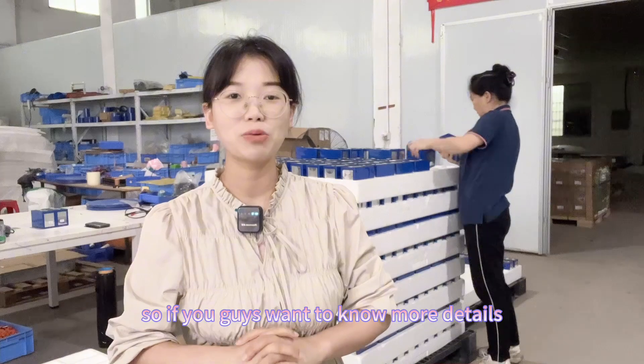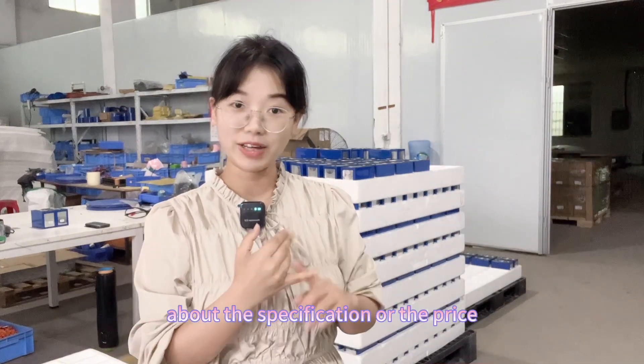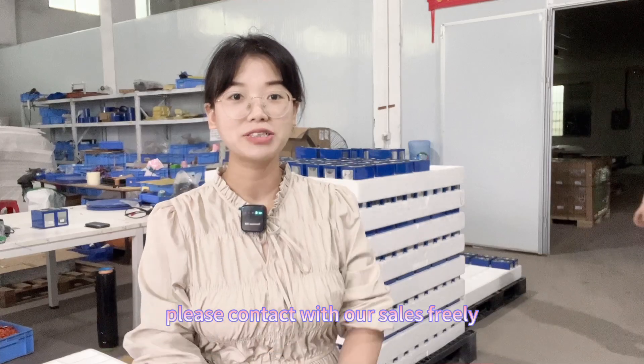If you want to know more details about the specifications or pricing, please feel free to contact us. See you in the next video — bye bye!